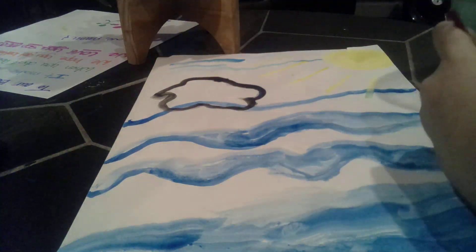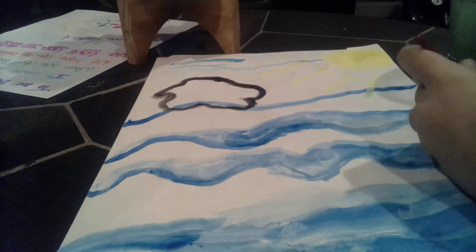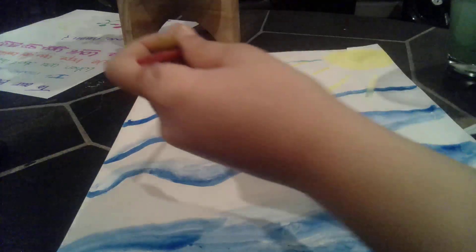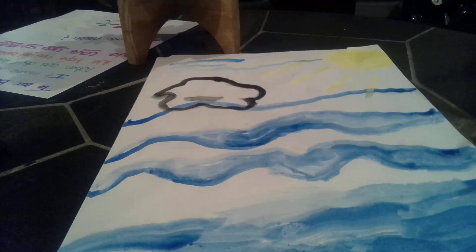No, no, no — I don't want to know what happened. At least we got a gray. And that's our portrait. It is done.